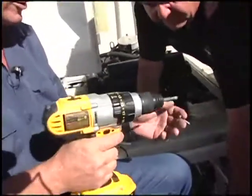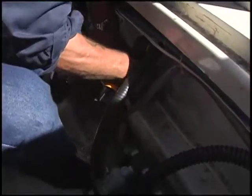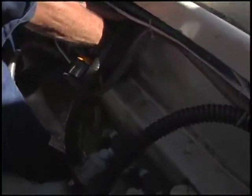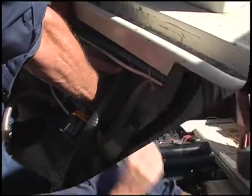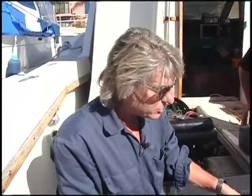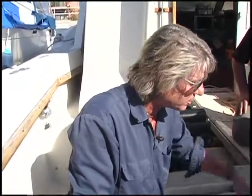We've got our DeWalt cordless drill, which has plenty of power for this application. We went ahead and screwed down the pump, so it's in there — that's where it's going to be. All we have left to do is hook up the hoses and then the switch that goes inside to operate the machine. So let's hook up the switch.